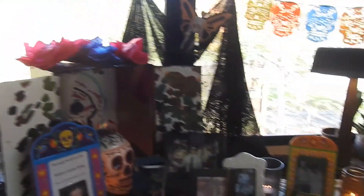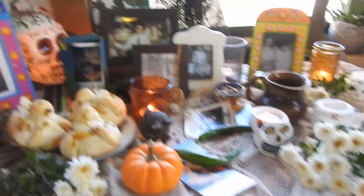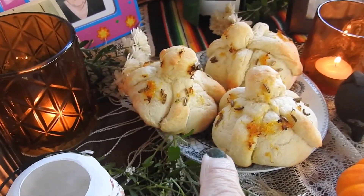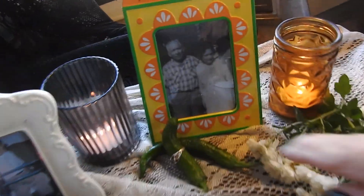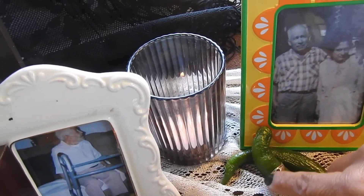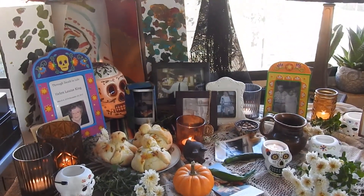My Altar is all finished, and I have all of my friends and family that have passed away — their pictures displayed, and special elements that make it all one thing. I have the water for when they make the passage between our world and theirs, in case they get thirsty. I have the pan de muertos here in case they get hungry during their passage. I have the little butterfly that helps them get back and forth between the two worlds. I have some special mementos that remind me of the people that have passed.